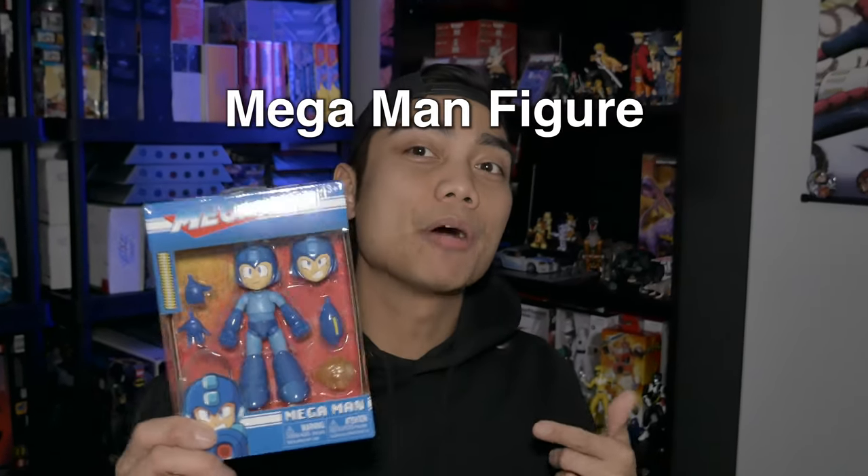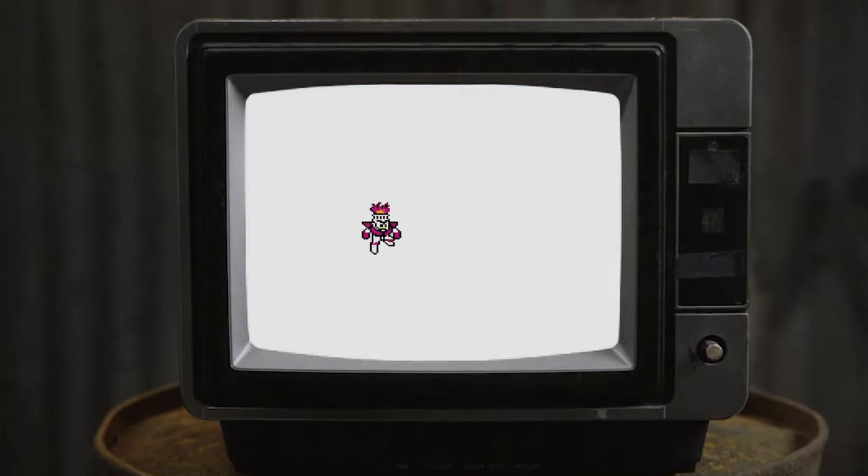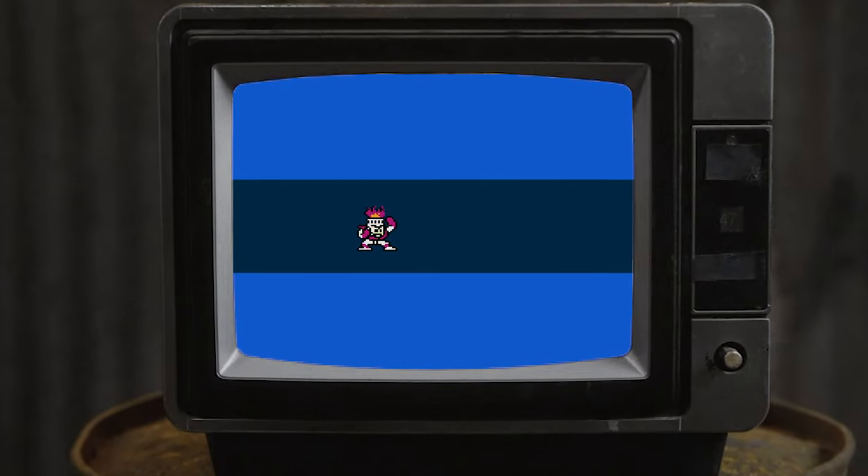What up weebs! Today we're going back in time to look at this Mega Man figure from Jada Toys. Mega Man is the game series that took the world by storm. I remember spending hours on the NES and SNES trying to beat these games.